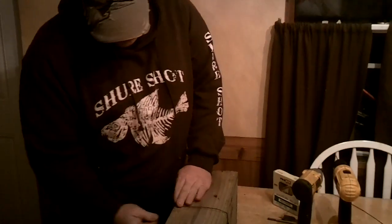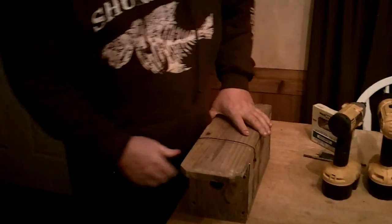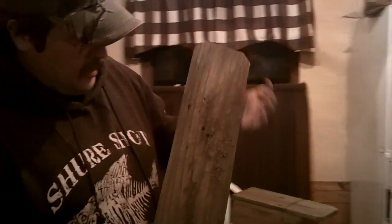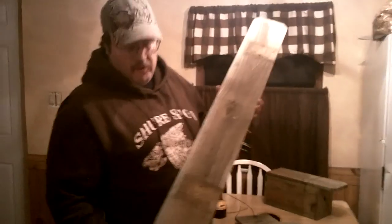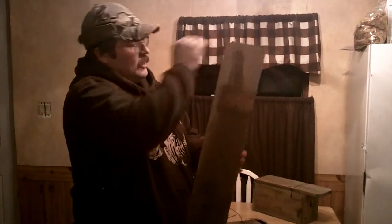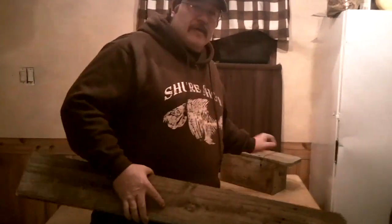For our weasel boxes, we don't do all that fancy stuff with latches and hinges. I'm going to show you right here how we make them. Basically, what you're going to need is the dog ear fence board. This comes six foot long, it's made out of cedar and it's treated. That way, these weasel boxes last a really long time.